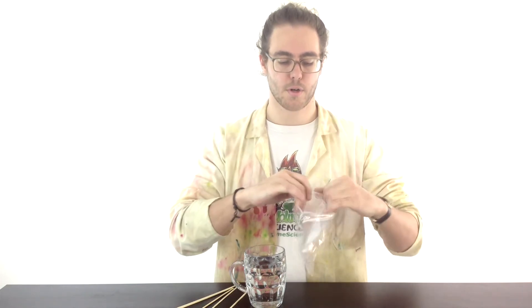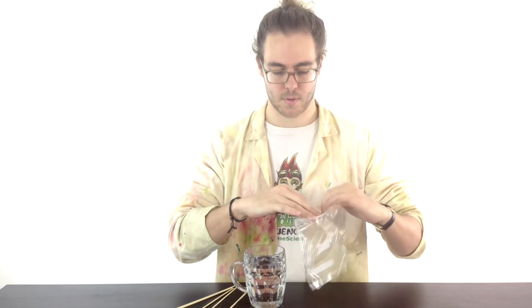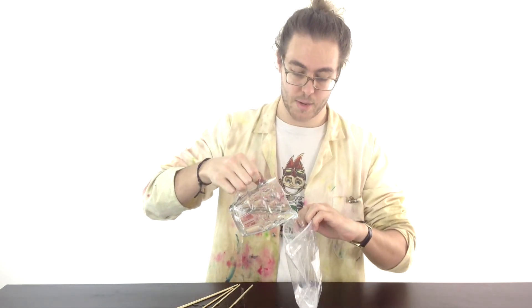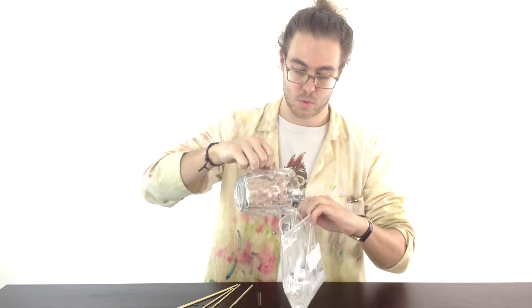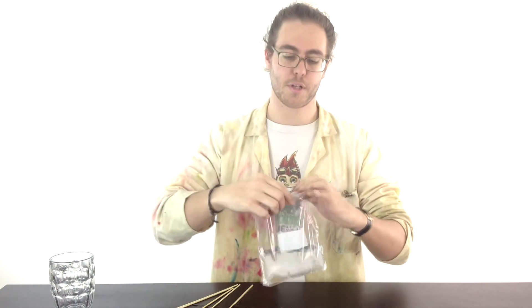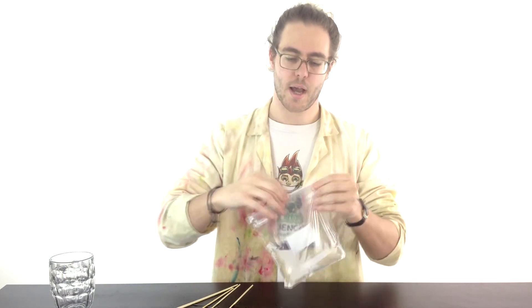So here's how you do it. Get your sandwich bag, fill it up with water — make a big mess — about as full as you like, it doesn't really matter, and just seal that up.